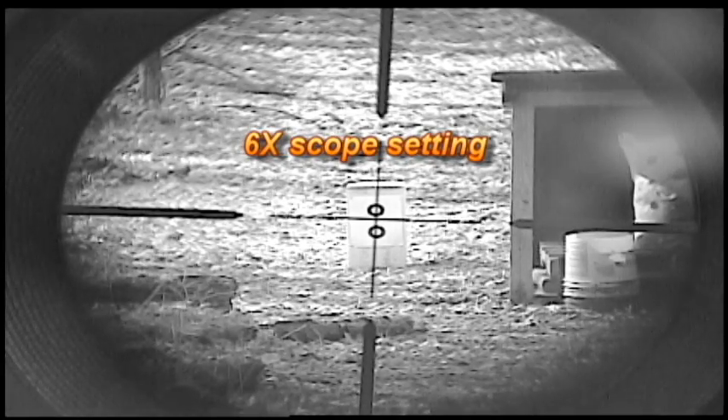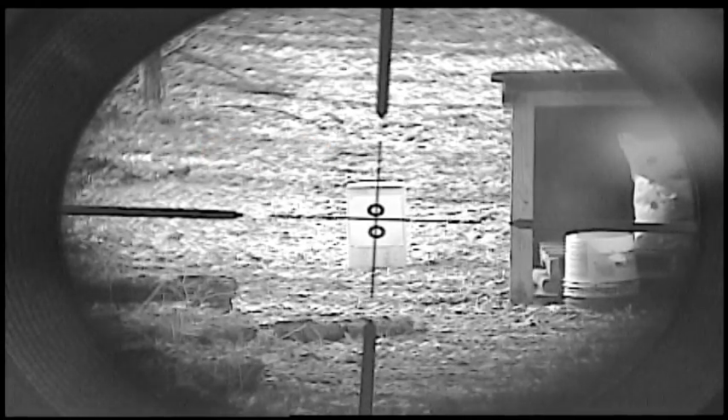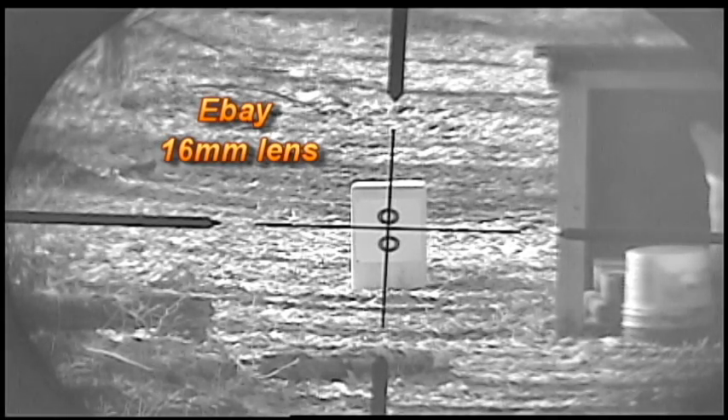So what I'm going to do now is take this 12 millimeter KT&C lens out and replace it with a lens I got on eBay that's a 16 millimeter, and see what difference there is. Okay, I have traded out the lens — I've removed the 12 millimeter KT&C lens and replaced it with the eBay 16 millimeter lens.